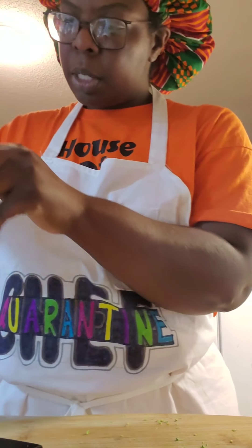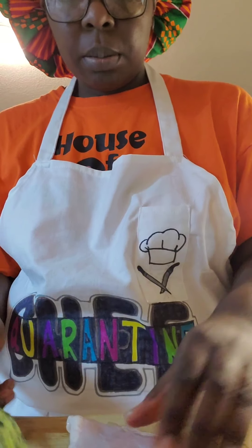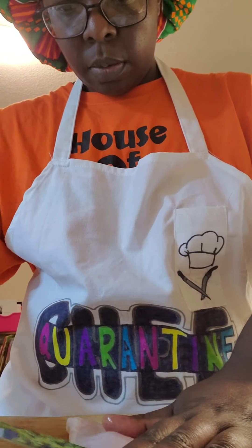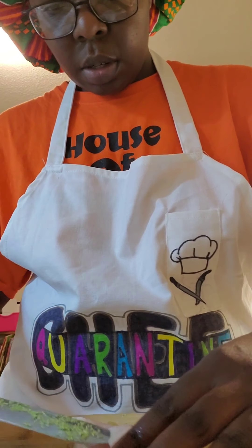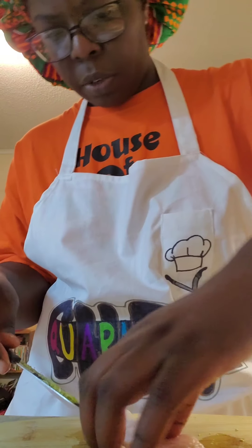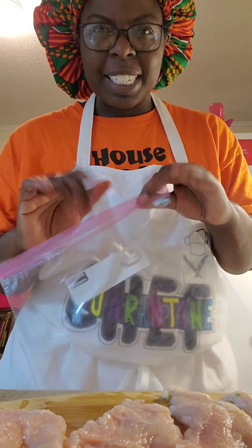The next step is to take your chicken and you're going to butterfly it. Really what you want is just thin pieces — so if your chicken is already thin, you possibly don't have to butterfly it. Now that I have cut my chicken into smaller slices, I had to wash my hands.